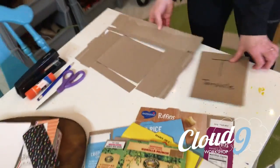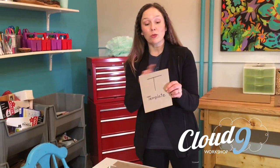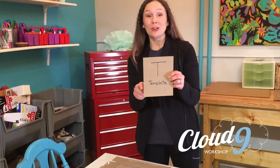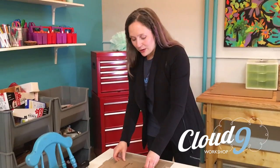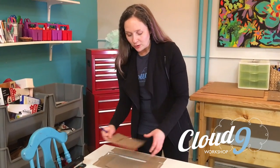First things first, all you're going to need is a template. You can make one of these out of the cereal box too. It's about 3 and 3/4 by 5 and 3/4 — exact measurements you can find on our website. Take that template, put it on your cereal box, trace it, then cut it out. Ta-da! It's ready.